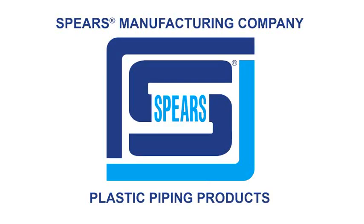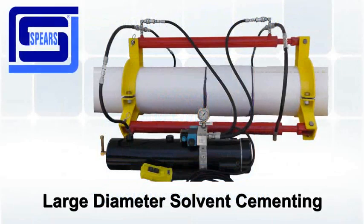Hello, welcome to Spears Manufacturing. In this video we will show you how to join large diameter PVC using a hydraulic pipe joiner.